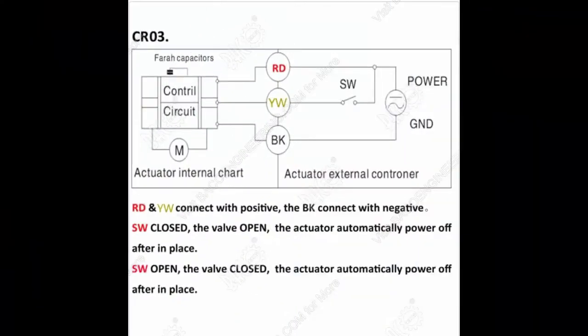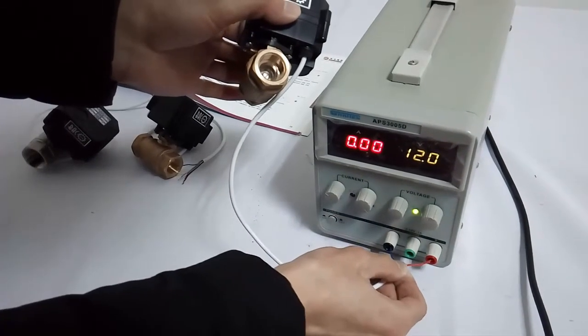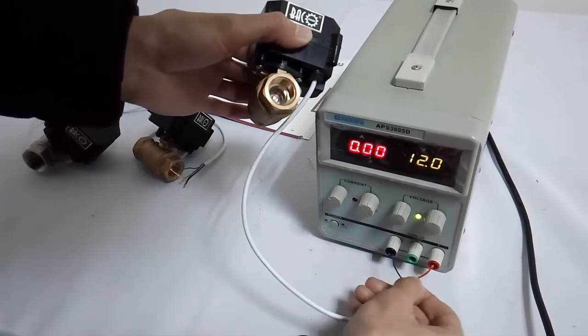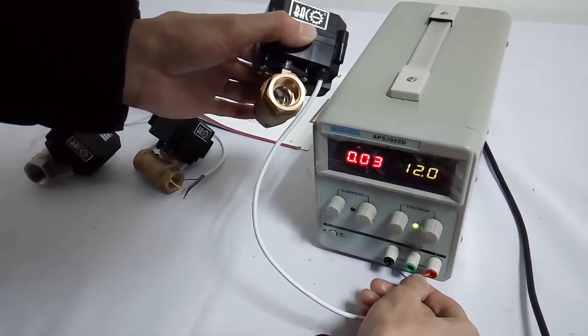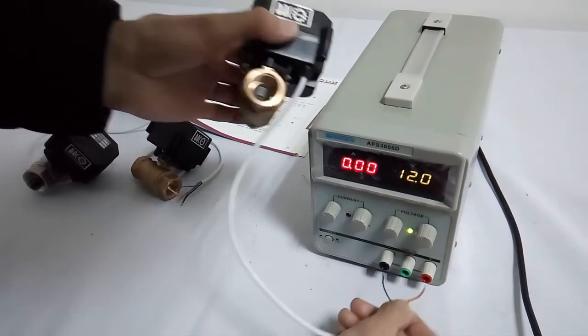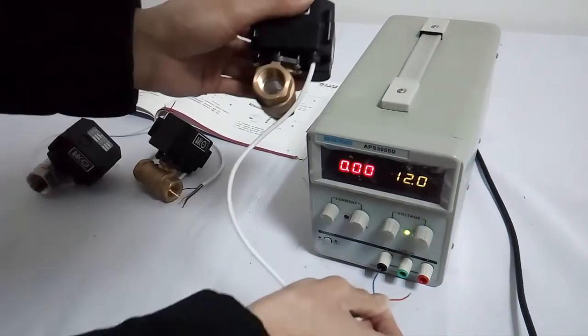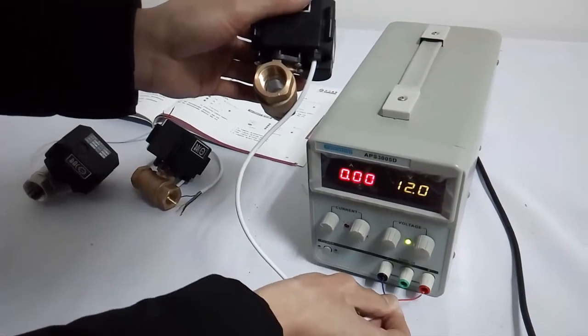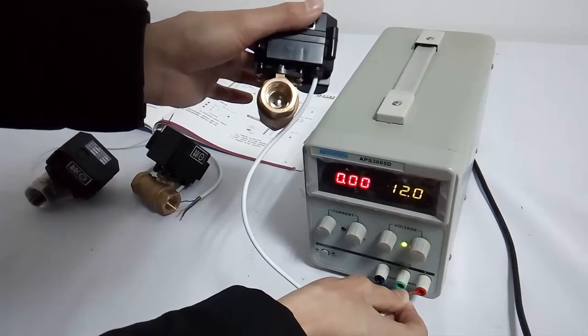Wiring diagram CRO 3: It has 3 wires — red, yellow, and black. The black must always be connected to the negative pole. When red and yellow are both connected to the positive pole, the valve will be opened. Power off automatically after in place. When red is connected to the positive pole alone, the valve will be closed. Power off automatically after in place.